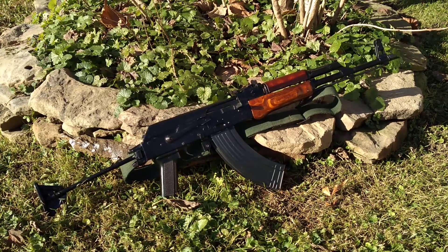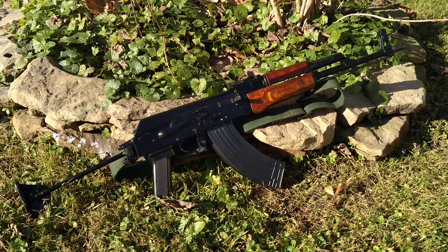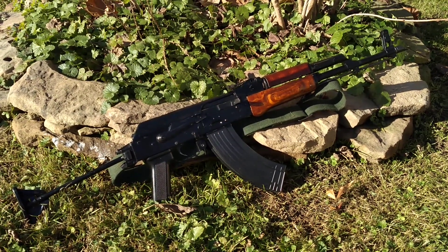Once again, this is an Egyptian Ma'adi ARM. I'm the Appalachian Gunrunner, and I'll catch you next time.